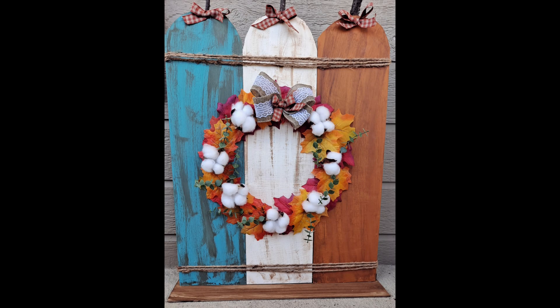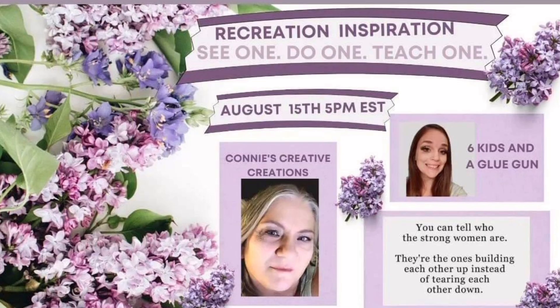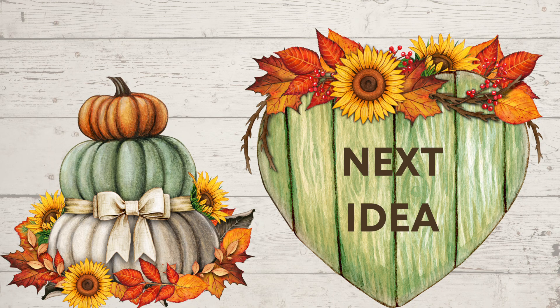Let's talk about today's challenge. It is hosted by my friend Connie from Connie's Creative Creations, and I am her co-host. We are putting a new spin on the collaboration we used to do called 'Here's Your Crown' — a similar concept of women supporting women. We are doing a 'see one, do one, teach one' recreation inspiration. I've obviously picked Jessica Lynn to recreate some of her items and give her credit. I'll have Connie's channel and the playlist for this challenge linked below.